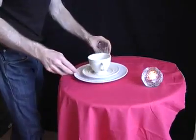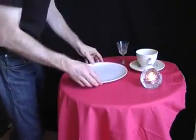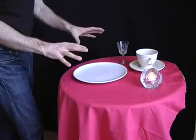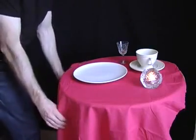Place a cloth that hasn't got a hem on it onto the table, then place some heavy objects on the cloth, and you're going to whip away the cloth but leave the objects safely on the table. Remember when you do this: don't pull horizontally, pull the cloth vertically.